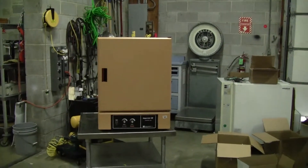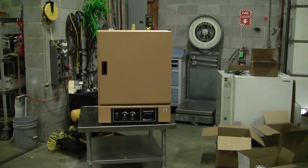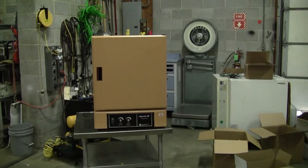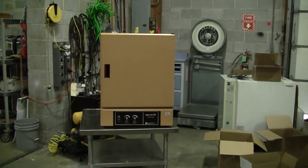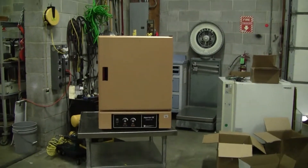Hi, this is Cody from HitechTrader. Today we are looking at a LabLine Instruments Imperial Model 3475M4 Laboratory Mechanical Convection Oven. The max temperature on this unit is 250°C. The low temp is ambient plus 10°C.